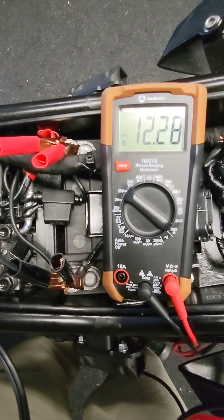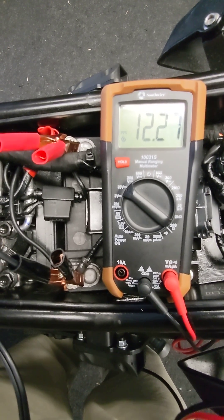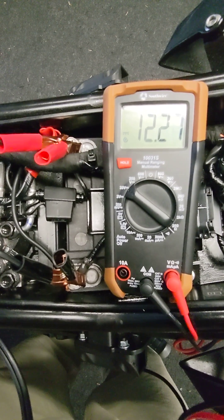That's basic battery condition — not anywhere near a full battery condition test, but just a quick look at the health of your battery and a quick look to confirm your charging system.